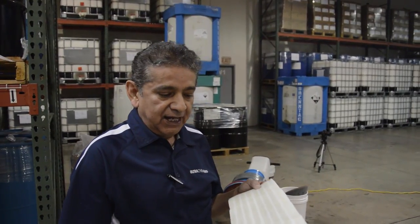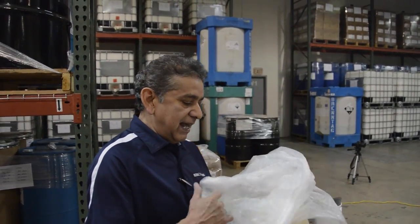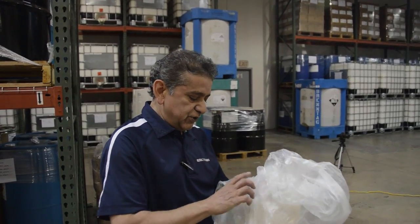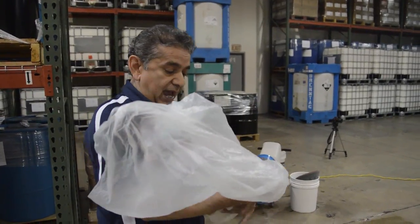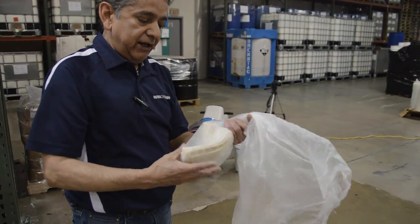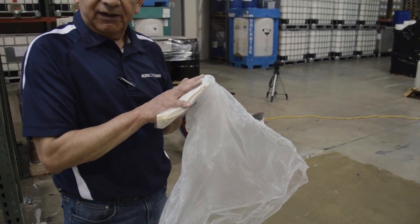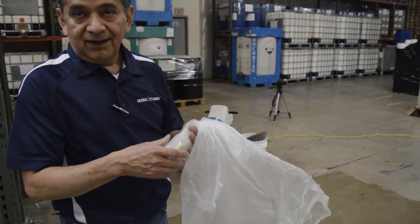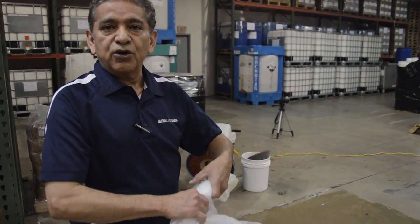Immediately after you finish applying the densifier, you can take the pad off the applicator. Always have a plastic bag with you so you can put the pad in the bag. By having the pad in a plastic bag, this will preserve the pad — it will not dry — so you can later use it again or rinse it.